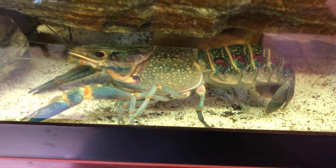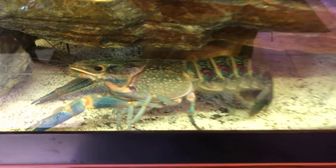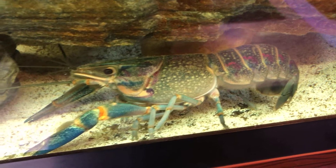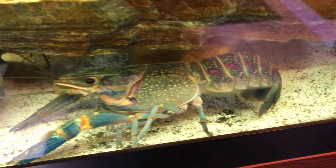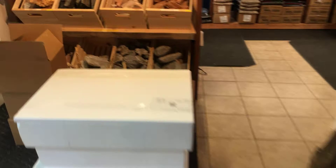Hey guys, it's Rob with Aquatic Aesthetics. We are back with another outstanding unboxing. We're starting out with our Australian Red Claw Crayfish because there's a reason for that — maybe I just have some. We'll get to those later.